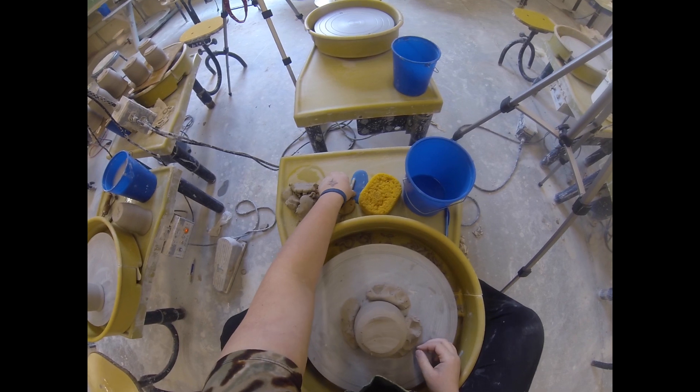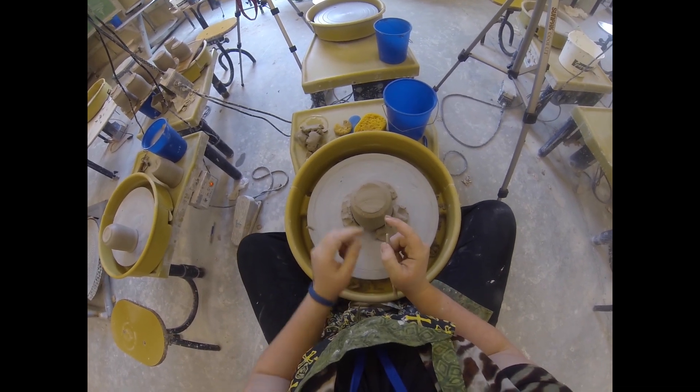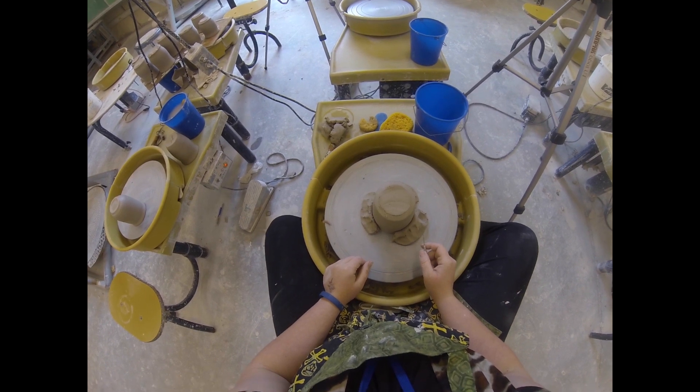Remember when we poked through the bottom — we knew it was about that thick. We had about a quarter of an inch to work with.